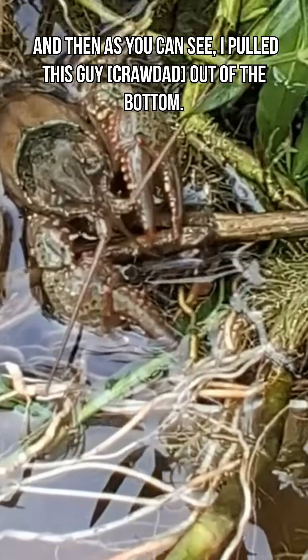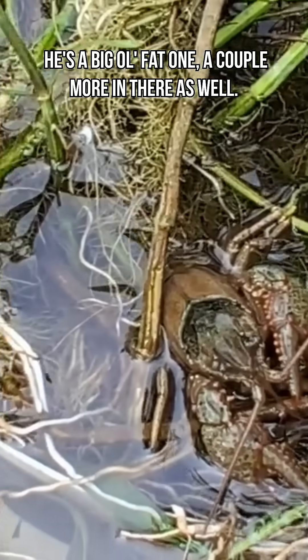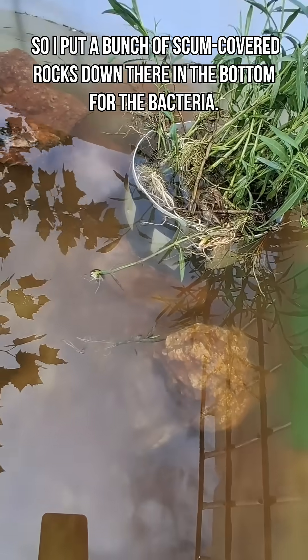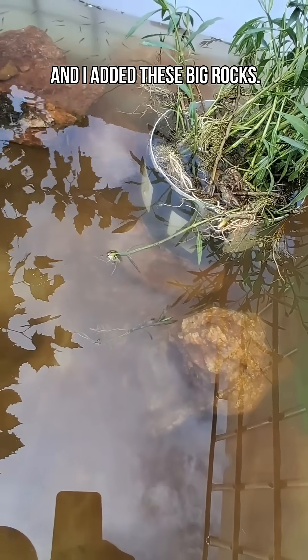I pulled this guy out of the bottom — he's a big old fat one. There are a couple more in there as well. So I put a bunch of scum-covered rocks down there in the bottom for the bacteria, and I added these big rocks.